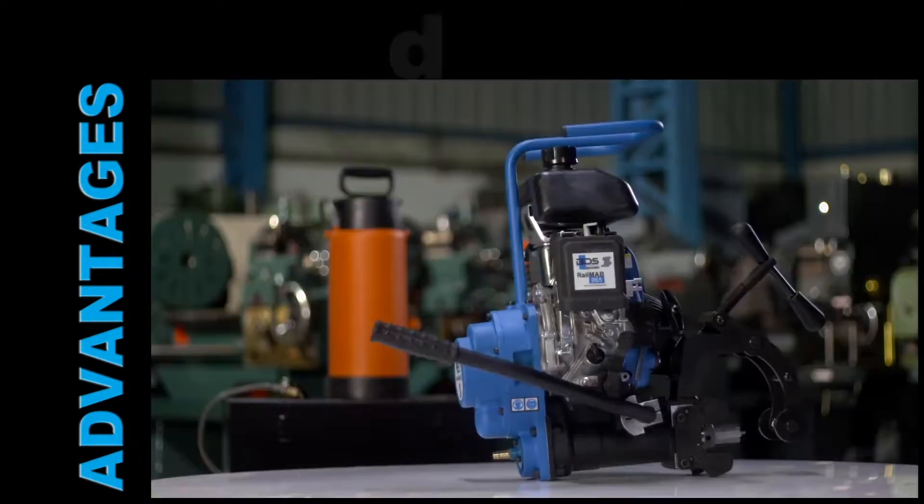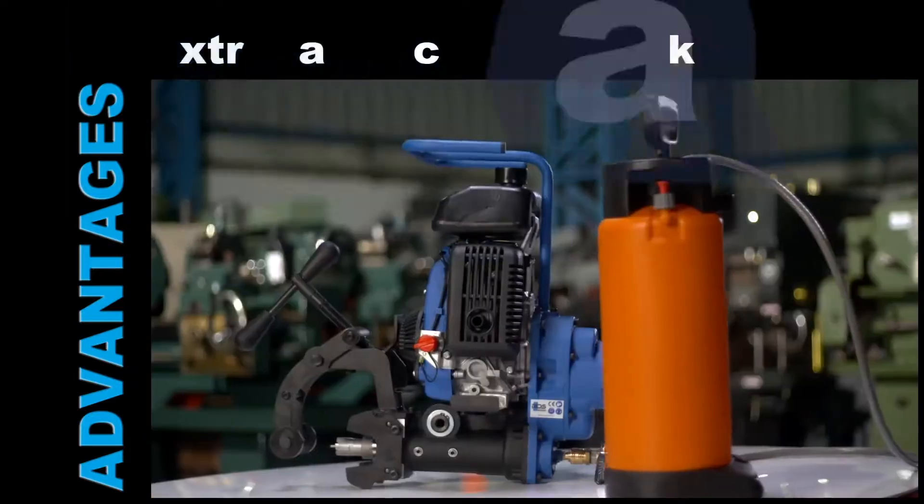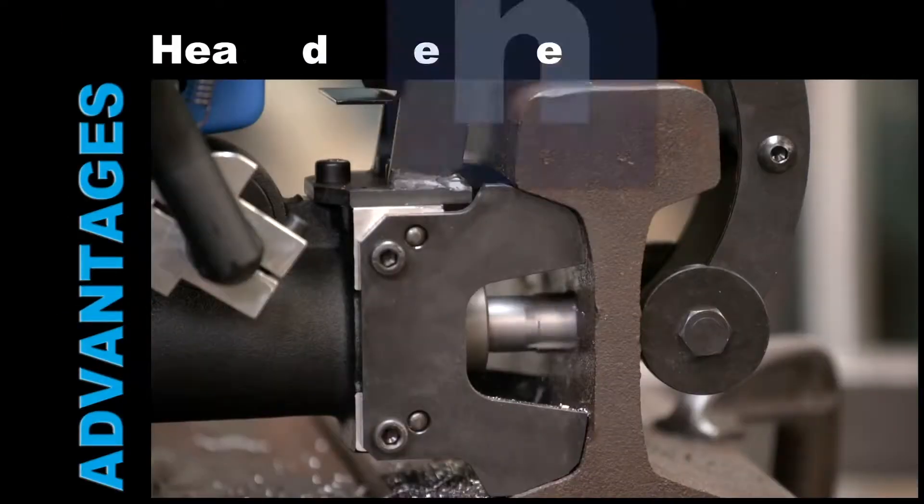Internal lubrication. Ergonomic design. Easy to carry. Extra-large coolant tank. Heavy-duty engine.